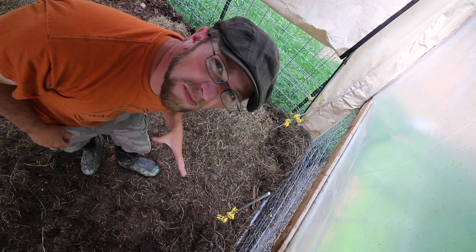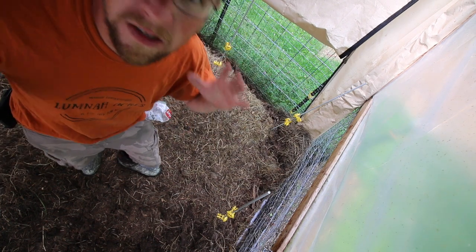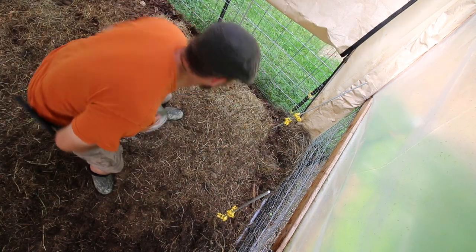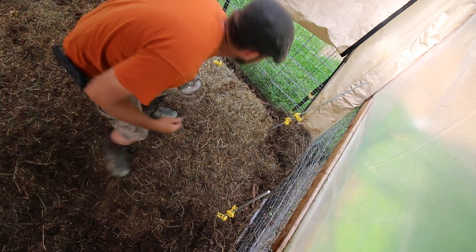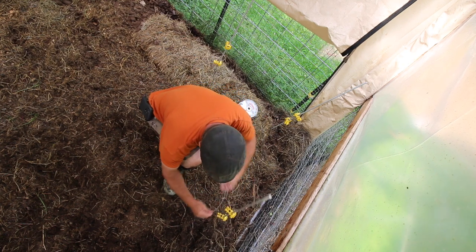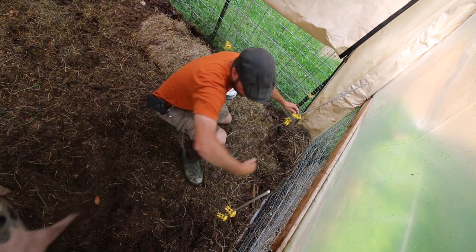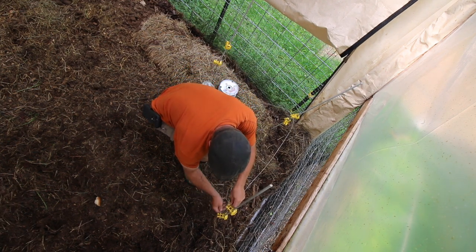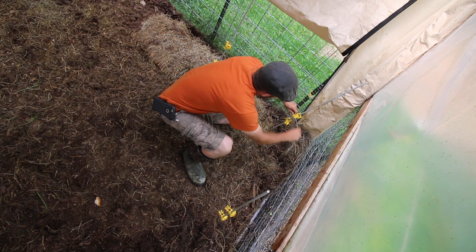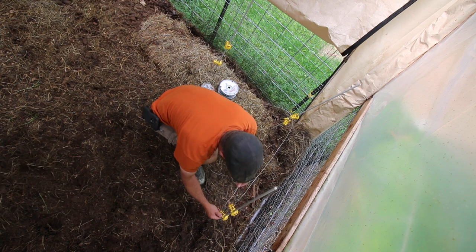I hope the angle of the camera is not too bad. I can't have my tripod out here — they'll knock it over. So it's kind of balancing on the greenhouse arm. If you don't like the angle, I'm sorry, but this is how I got to work with the pigs and we got to work fast. They're like halfway done with the bread already.